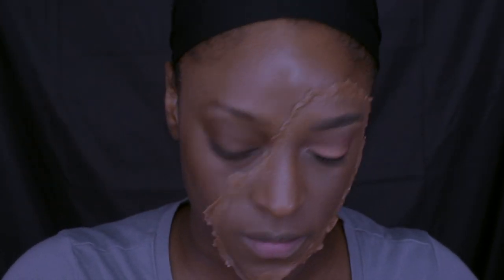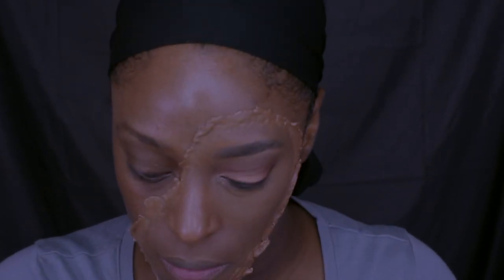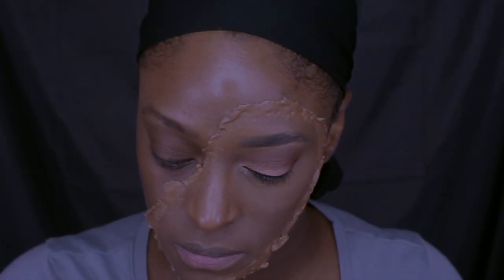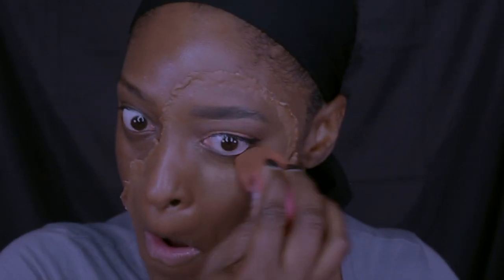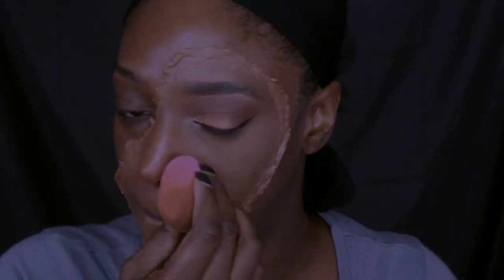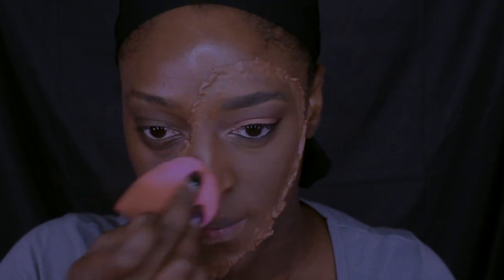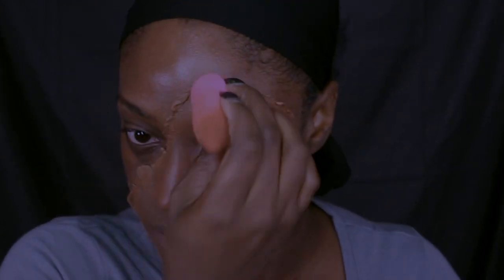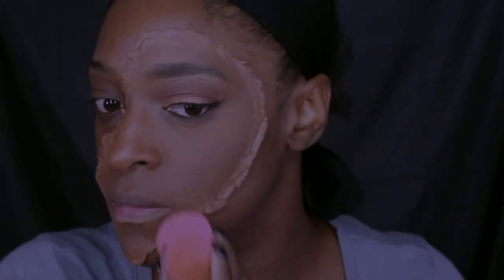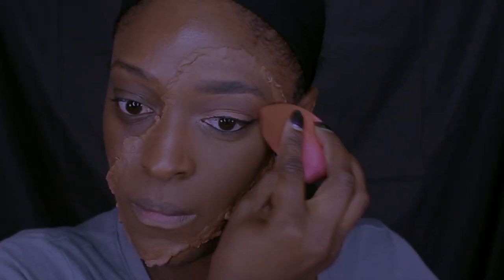I apply the foundation on the scar wax as well, then I'm going to set my under-eye concealer. I'm doing my makeup on this side the way I usually would — setting it with my Black Opal finishing powder in Medium, then setting the rest of my face with my Black Opal finishing powder in Dark. I apply that over the scar wax as well just to get rid of a little bit of that shine.